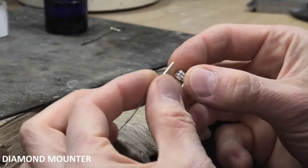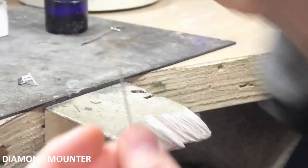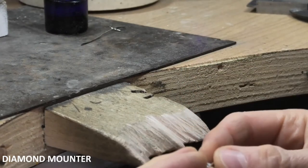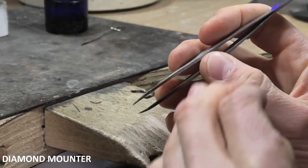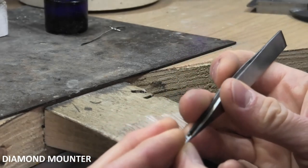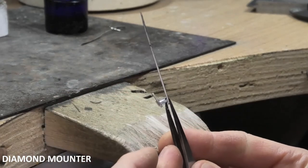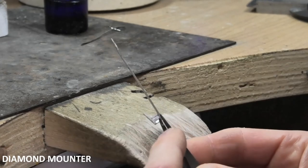Make sure it's nice and clean in that join, and give your bit of wire a wipe with a bit of paper, just to make sure that's all nice and clean as well. Put it in position again with the tweezers. I have the hooked one — the hooked one goes inside, I think it works better, just a bit nicer. Then tweak it around so you like how it's sitting, have a look all the way around it, and solder it in when you're happy with its position.